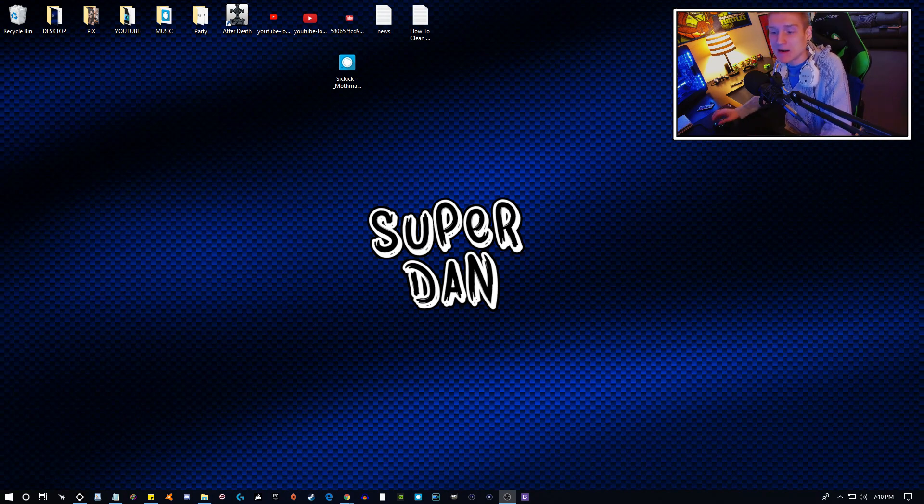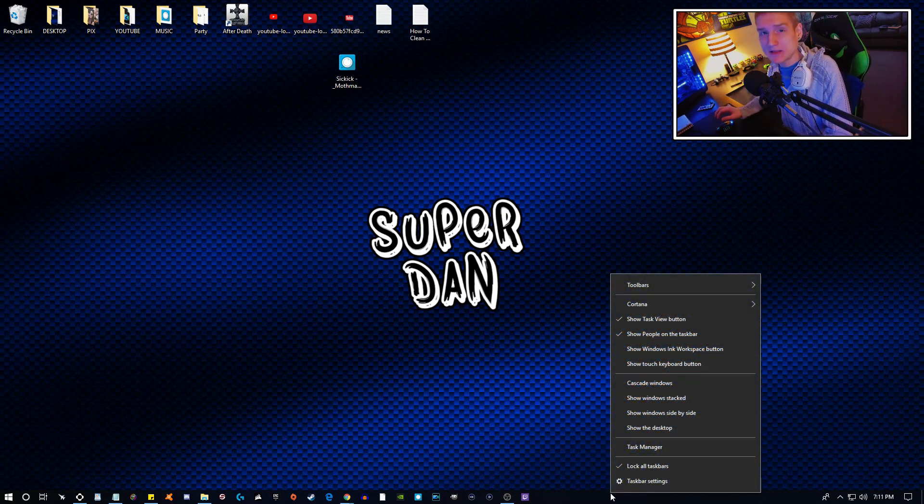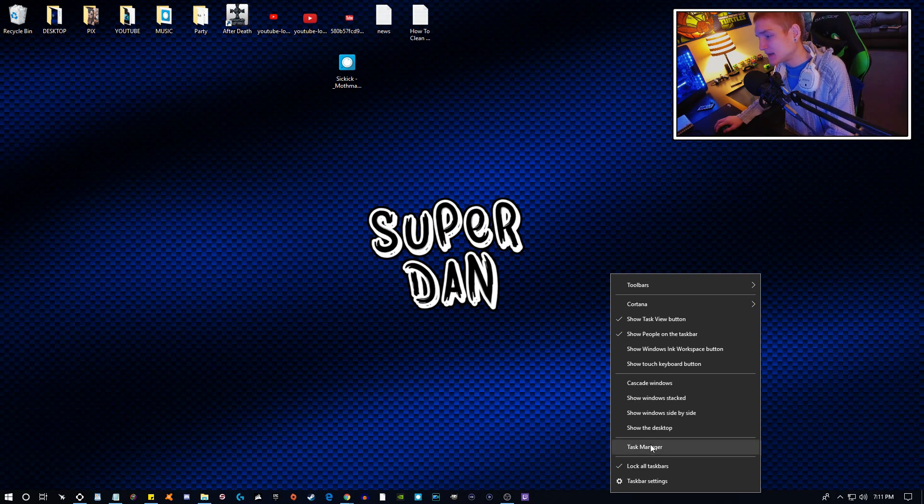That is probably the number one thing and the biggest thing that is going to make a difference with your computer — and it's something I never see people talking about in videos like this on how to boost PC performance. I noticed my photo editing program has been slowing down, so that's probably the biggest thing, because it's going to update all the components with the motherboard: your CPU, your graphics card, your RAM, etc.